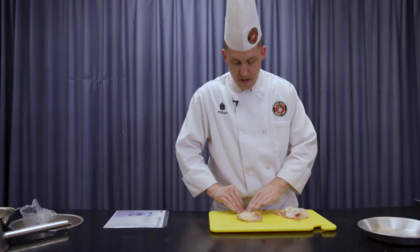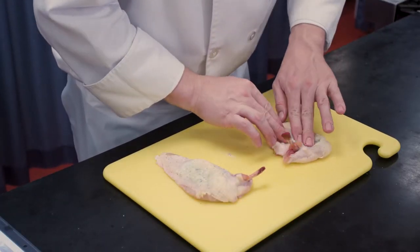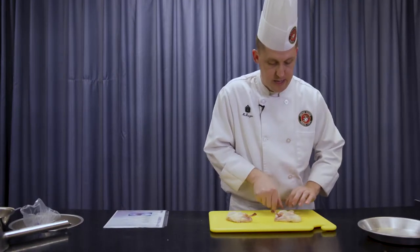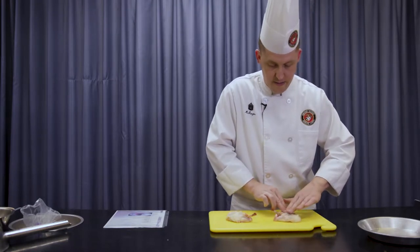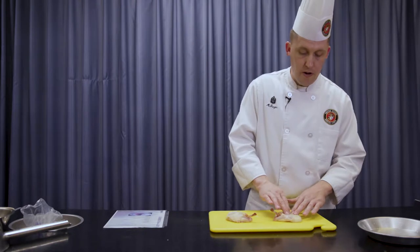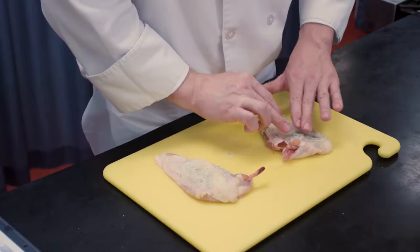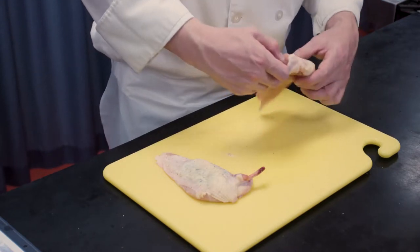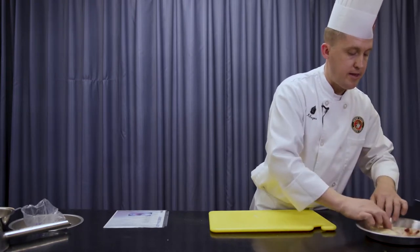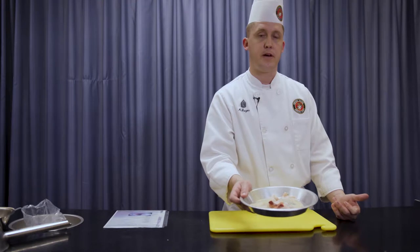The skin has been seasoned with kosher salt and black pepper. It's very important that your Boursin cheese is room temperature prior to doing this, because otherwise it would be impossible and you'll end up tearing the skin. If the Boursin cheese is a little firm, you can let it sit out for 20–30 minutes as you're preparing other components, or mix it in a bowl with a rubber spatula to create some friction and heat to soften the cheese. Now I've got my breast stuffed with our Boursin cheese. The skin is seasoned with salt and pepper, and that is ready for searing — sauté in some olive oil and finish in the oven.